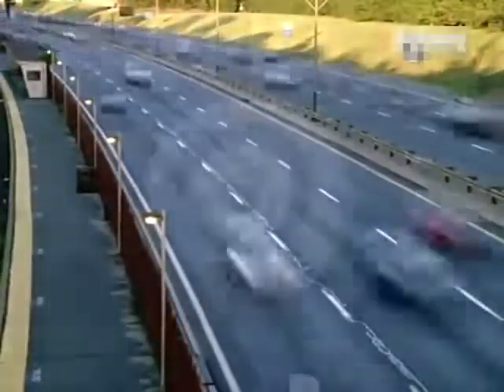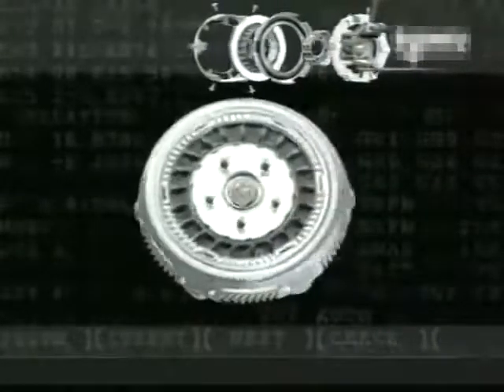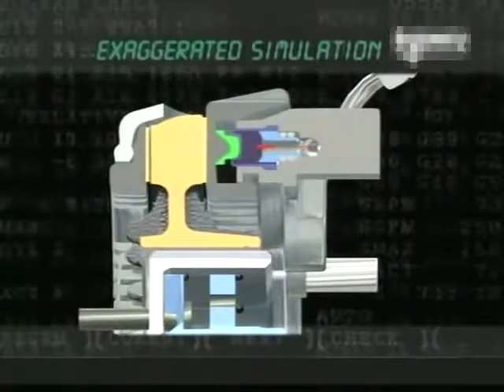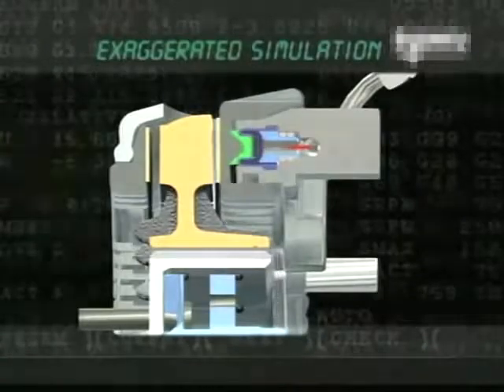wheel skidding and results in premature wear. The new floating disc brakes have two pads of friction material on 360 degrees of the disc circumference. When the brake is applied, hydraulic pressure activates the diaphragm, which applies pressure on the pad, which is then pressed against the disc.